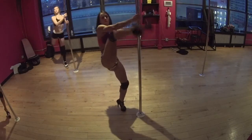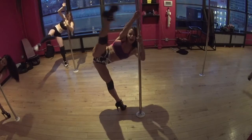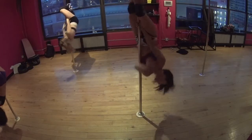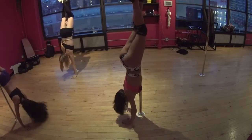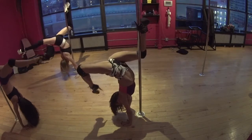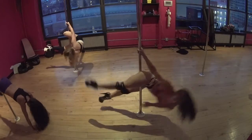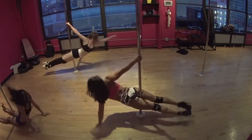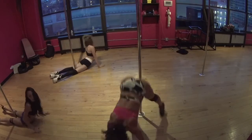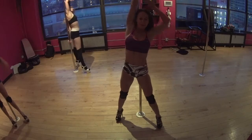We're going to take it down. Bring that hand out. Right leg.